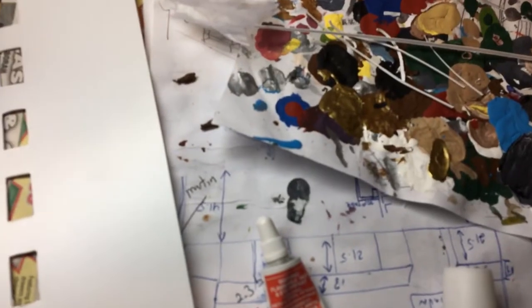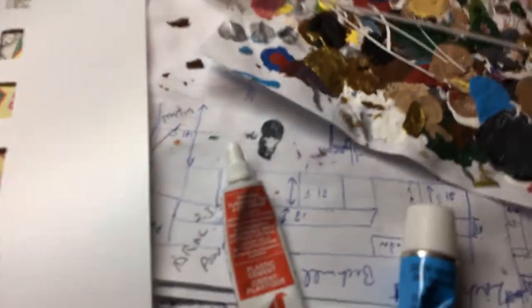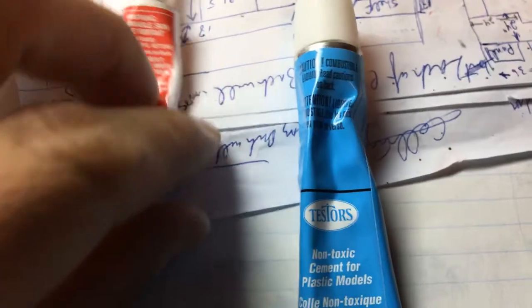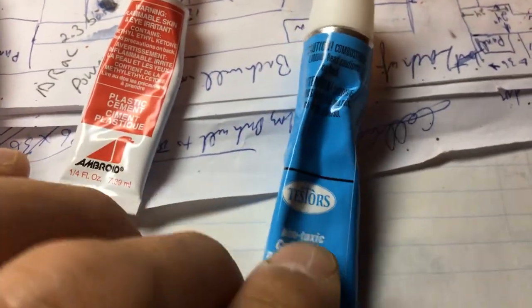I got glue. Two types of glue. I use this non-toxic stuff because it doesn't smell — well, it actually smells more than this other stuff. I smell this one more. But this one says non-toxic.